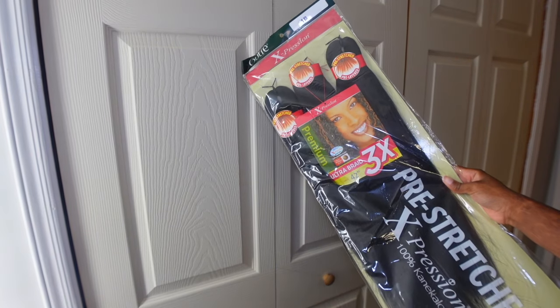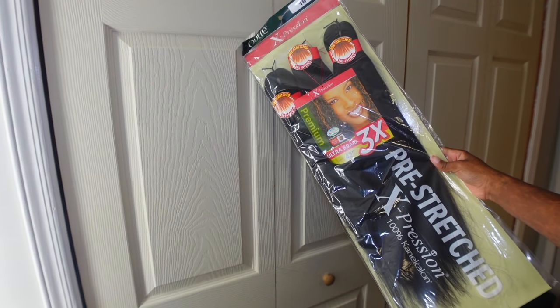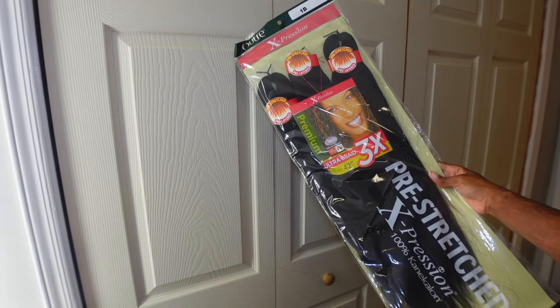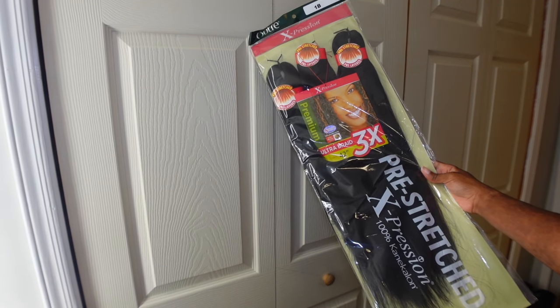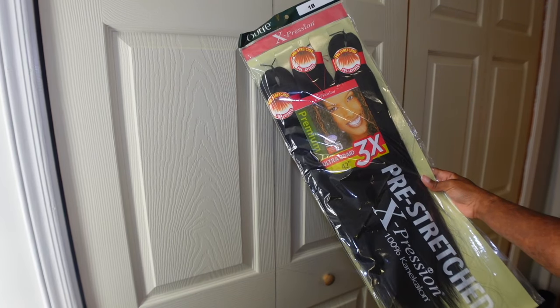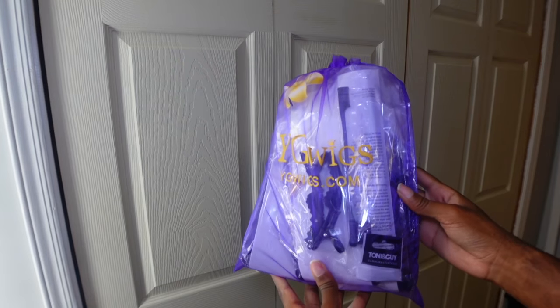I'm going to show you how to do them, starting with the products you'll be needing. This is the braiding hair I got by Outre — the Expression Braiding Hair Pre-Stretched. I got 42-inch; I didn't need it super long. I tried to find the shortest braiding hair I could find, and it came with three in a pack. I got one pack and only used one pack, so this is all you need for the braiding hair.